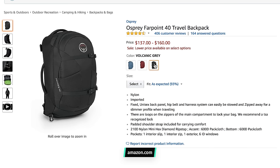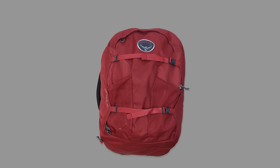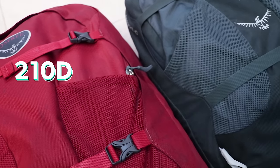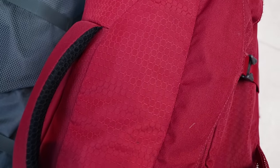The Osprey Farpoint looks like a travel backpack, and that's fine because that's exactly what it is. It comes in three colors with fancy names: volcanic grey, jasper red, and caribbean blue — or in other words, grey, red, and blue. This pack comes in at 3.17 pounds or 1.44 kilograms, and at maximum dimensions it's 21 inches in length, 14 inches in width, and 9 inches in depth. The main material is 210D nylon mini hex diamond ripstop, which basically means it's some pretty strong, lightweight fabric.